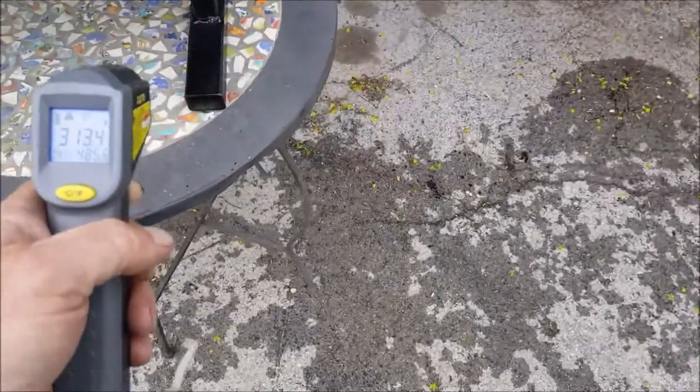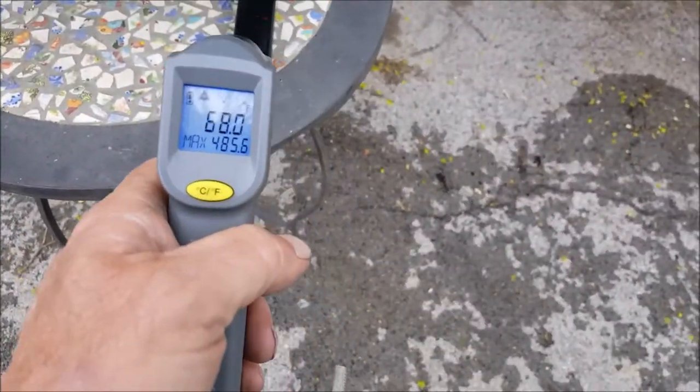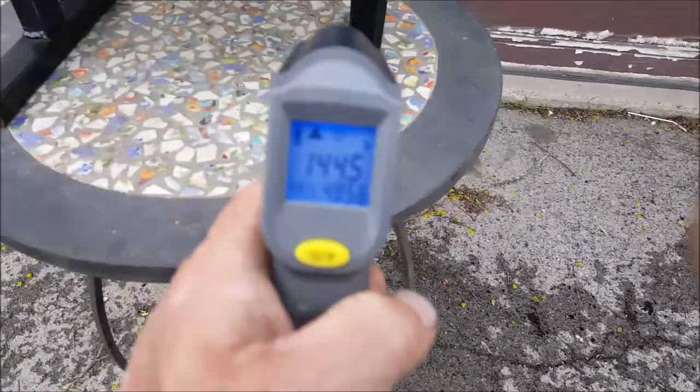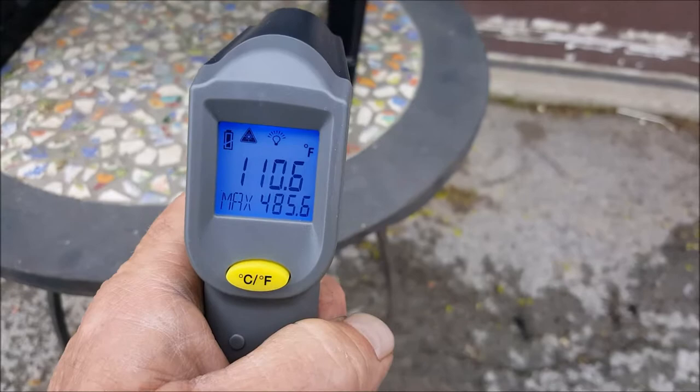It is a cold day here today. That tabletop is like 70 degrees, but there we are — in that leg it's like 85. So I don't think that's going to burn anything.